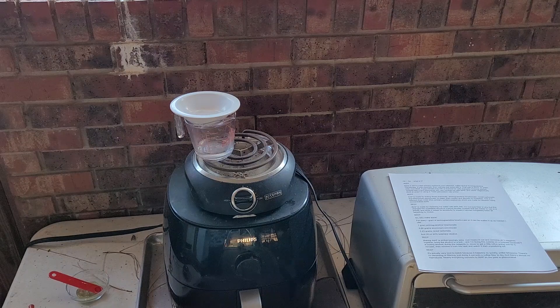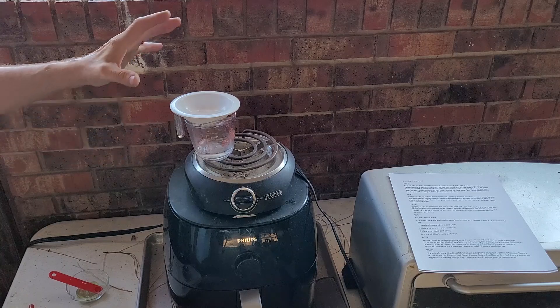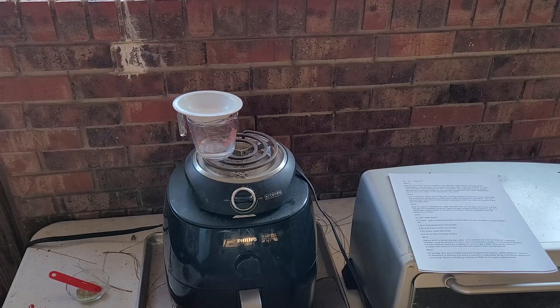Making iNAP is just embarrassingly easy. First, you want to measure out and combine all three reagents together. Then we're going to set up our alcohol outside because it is alcohol and we're on a hot plate, so we're going to bring that to a boil.